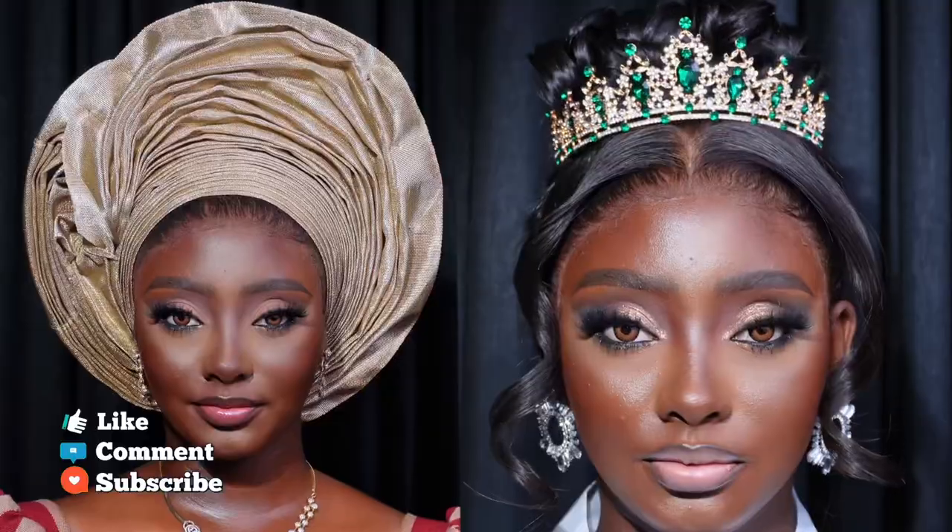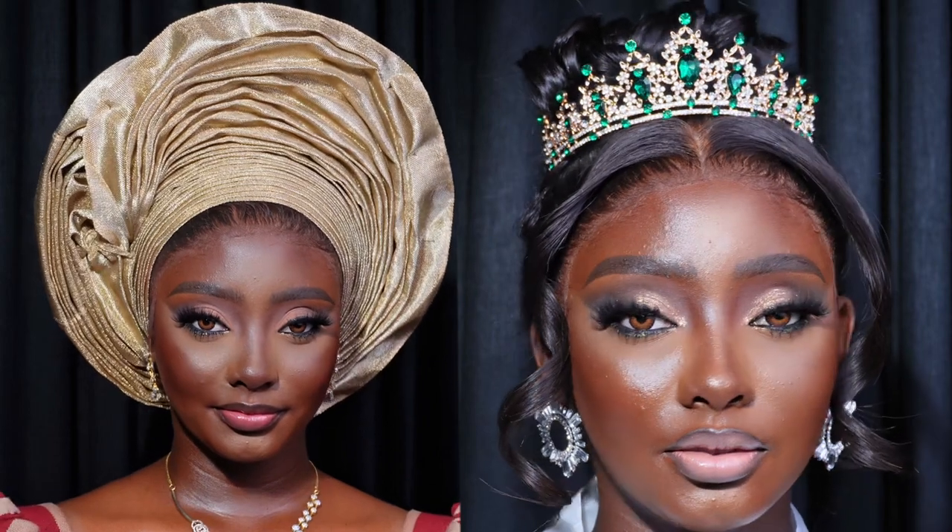Please let me know which of these looks is your favorite in the comment section. Don't forget to like this video, share the link with your friends and family, and please subscribe to my channel if you haven't already. Thank you for watching — I'll see you guys in my next video!